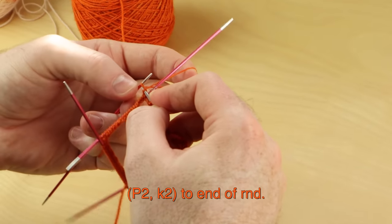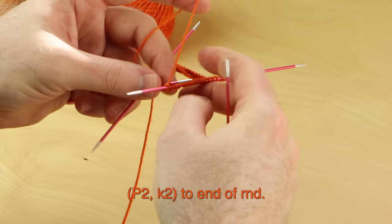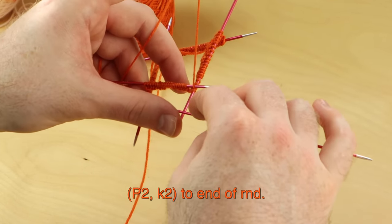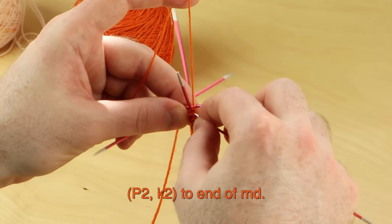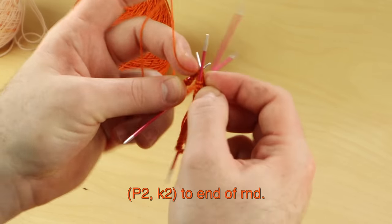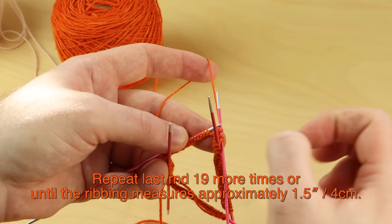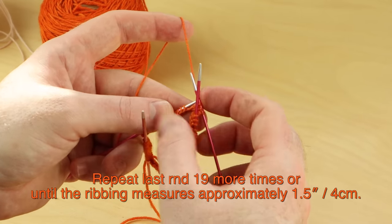If you finish a needle for your DPNs, just grab that free needle and move on to the next needle. I like to work with the needle I'm about to knit on top of everything — those other two needles are below this new needle with the stitches on it. Work purl two, knit two all the way around. The first round is always a little bit tight because of that cast on edge, but it gets much looser and easier to knit as we repeat the ribbing rounds. I'm going to repeat that two-by-two ribbing 19 more times for 20 total rounds — until your cuff measures about one and a half inches or four centimeters.